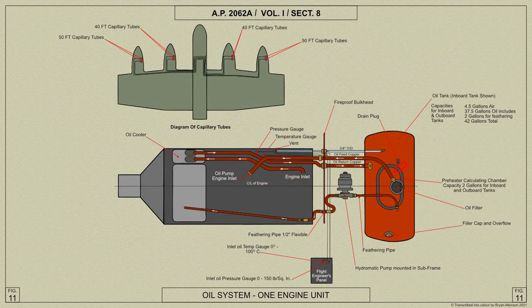The main feed pipe is taken from the filter in the oil tank and passes forward through a fair lead in the fireproof bulkhead to the engine oil pump. The oil is returned via the oil cooler to the top of the partial circulation compartment in the tank.